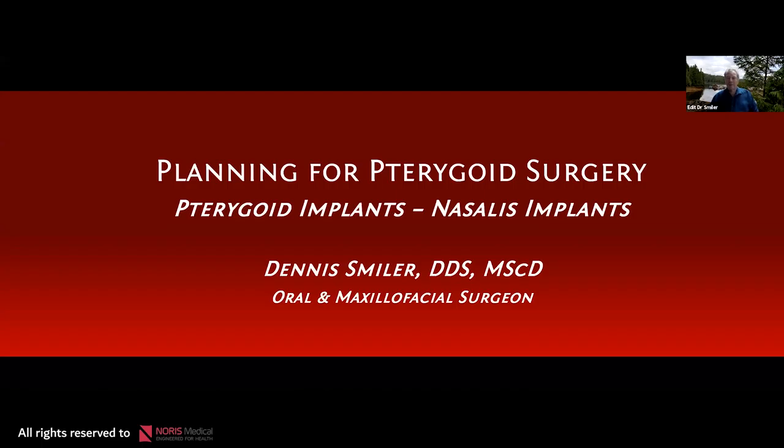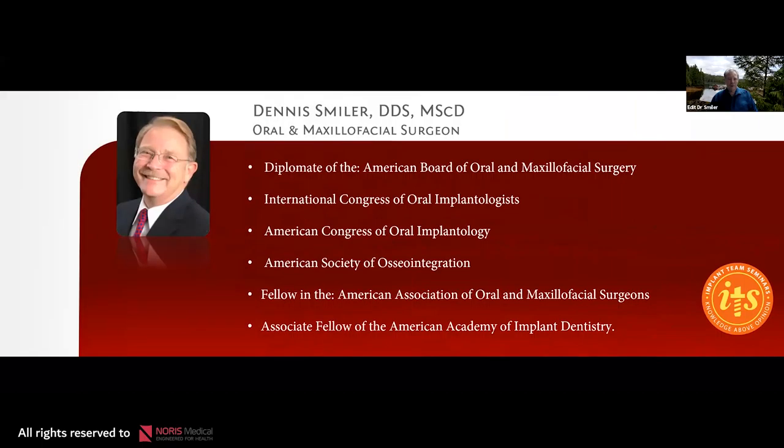With today's seminar, I want to present some facts and ideas that we can use to increase predictability for placing pterygoid implants. As Julia said, I'm an oral and maxillofacial surgeon. I did graduate dental school many years ago and found out that my niche in practice was in oral surgery, and continued with that up until now where I'm still practicing. A lot of teaching, a lot of good friends around the world.